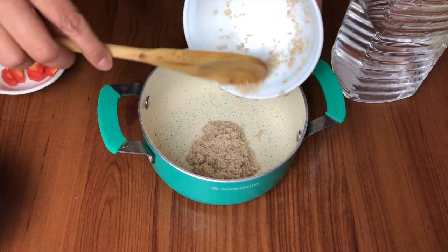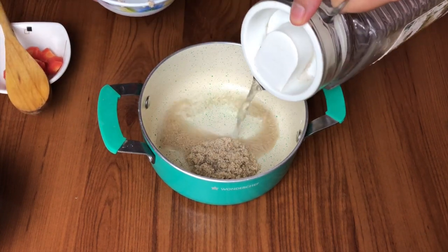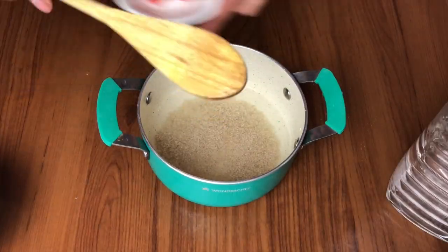This is a very simple recipe to make and a good change from the normal rice or wheat recipes that we make.